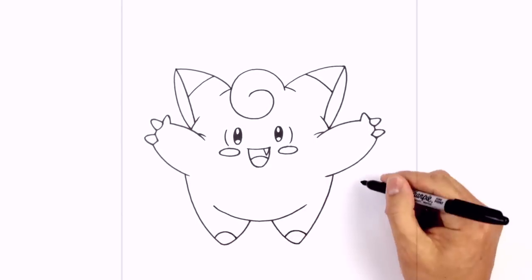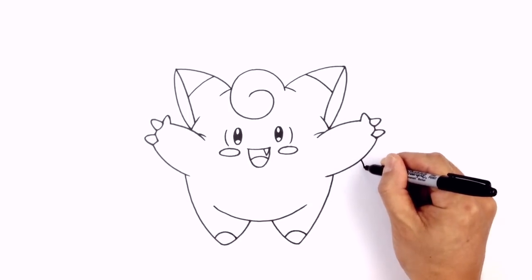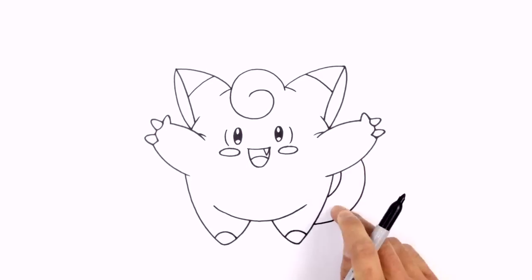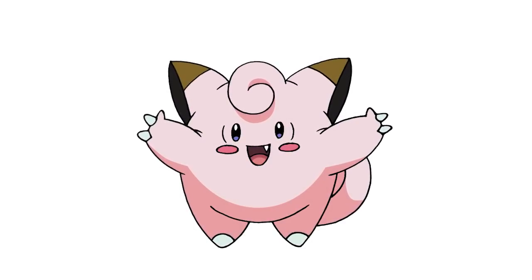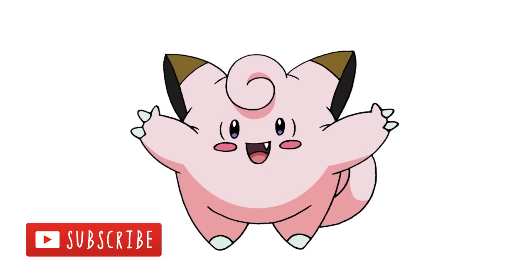To finish this off we're going to draw on the tail. From the bottom of the arm we curve in towards the leg, curving out and pulling that in. On the side we draw another small curve going across. And that's pretty much it — there's Clefairy from Pokemon! I hope you enjoyed this one. Make sure you subscribe and check out our Pokemon playlist. Thanks for watching and we'll see you again soon.